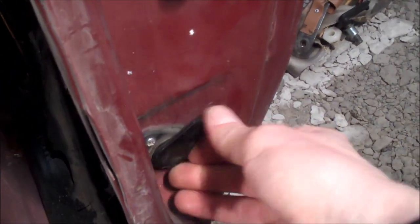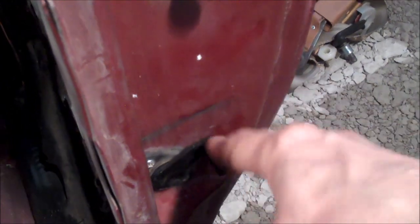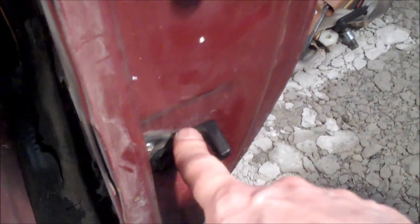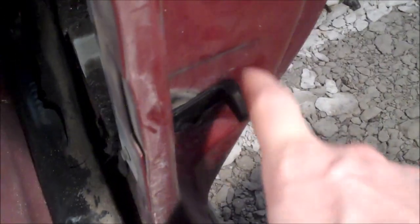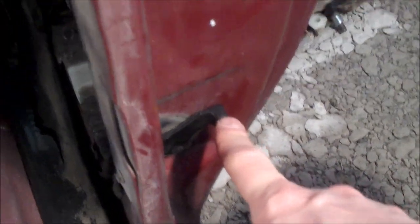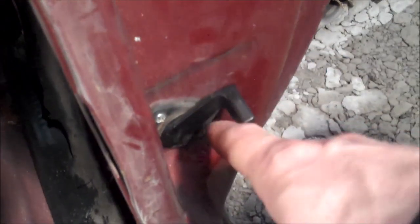The next thing is the seatbelt retractor itself — this is basically just a lever. This one is frozen up, not moving very easily. Over time these break. I do have another video on how to replace these and what happens when they break and how the seatbelt reacts when they are broken. So if yours is broken, you'll want to replace that. It is simply held on with two screws.